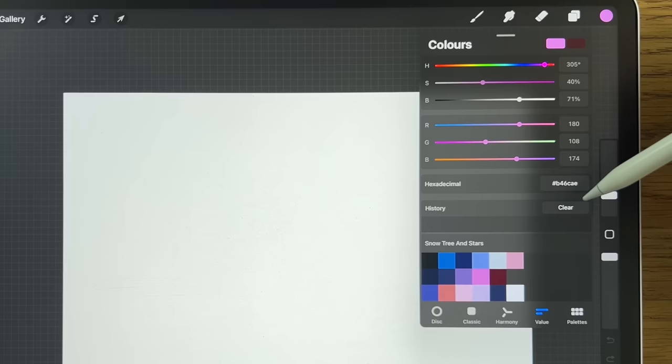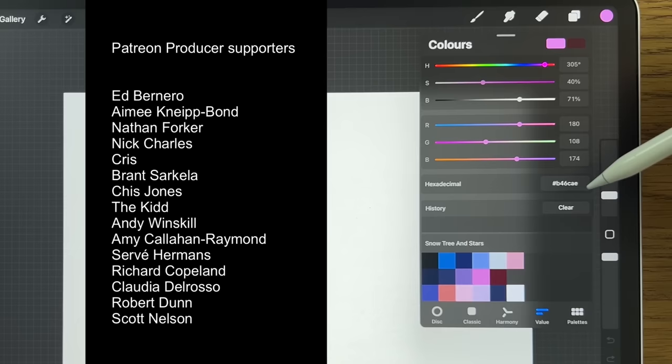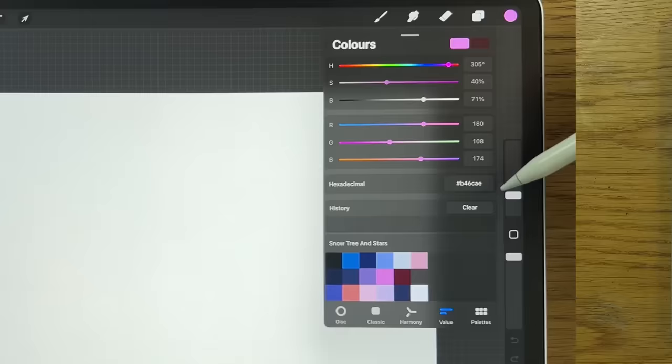I'd also like to say a massive thank you to those people who have either supported me in the past or who are currently doing so — it's made a massive difference to my ability to continue as a channel. So thank you so much. With all of that said, let's get started. We've got a blank canvas.